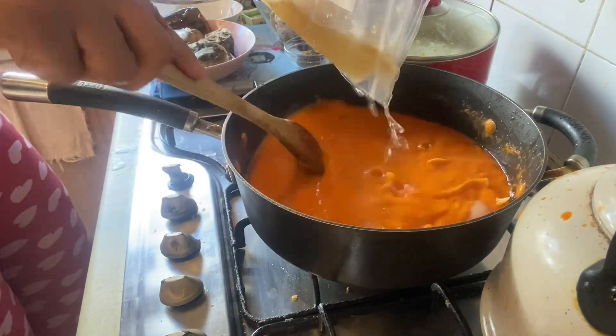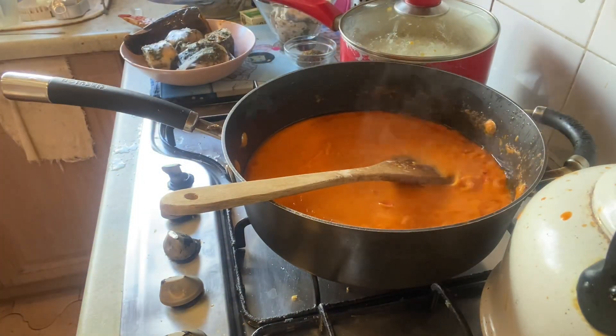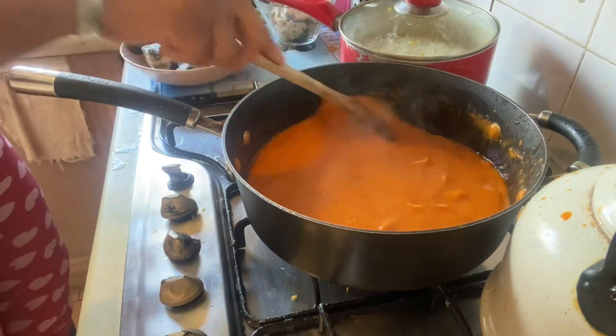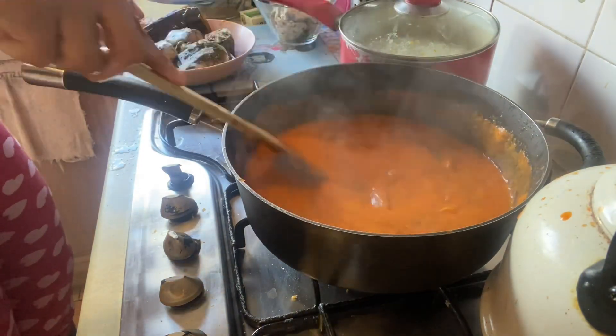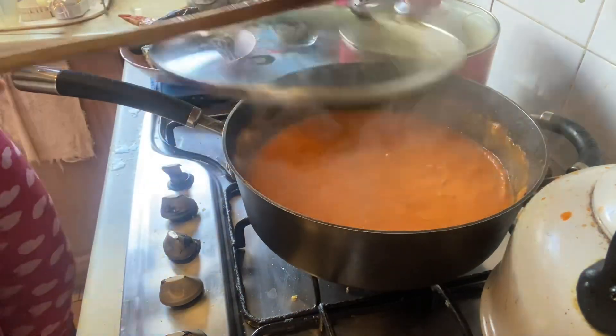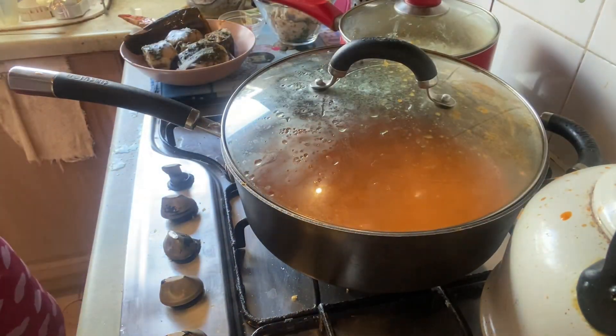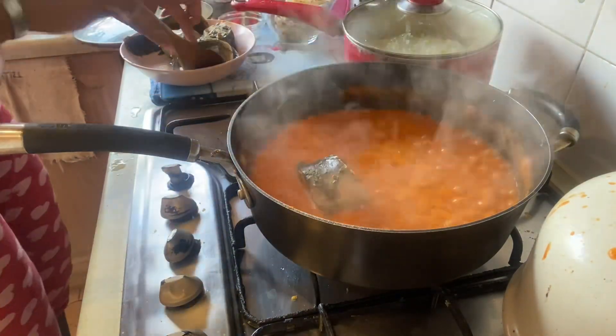Then I loosened it up with some stock — that's chicken stock I had in my freezer, homemade stock. Then I added in my seasoning and let that cook again. That's just how it goes guys — a lot of stirring, a lot of opening, cooking, closing.